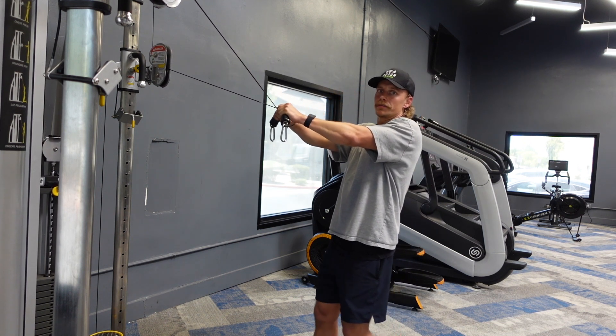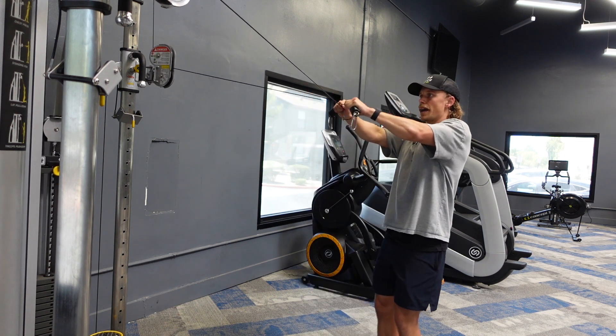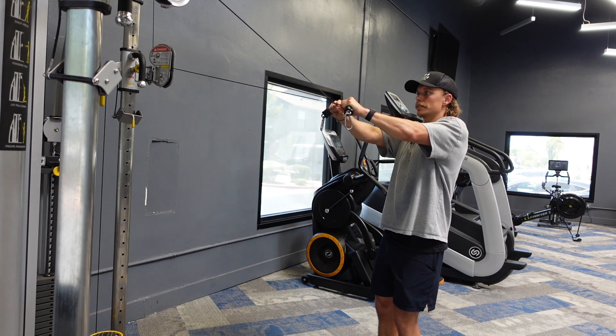You might have to play around with the angle here. You can take a step forward or a step back, but what you're looking for is tension throughout the entire movement.